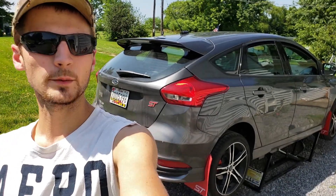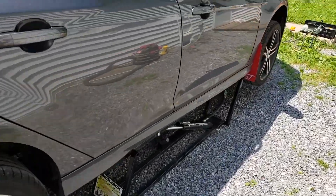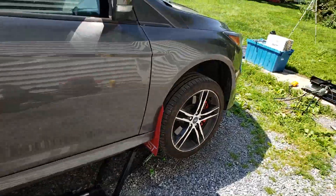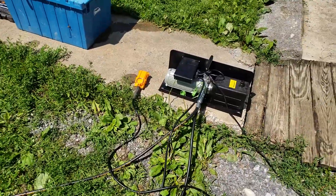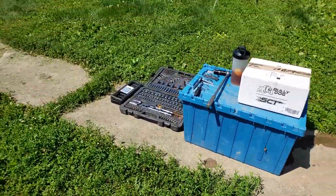Today we're going to be working on the Focus. As you can see, we have it on the Quick Jacks. There's probably going to be a video up on the Quick Jacks. They were giving me a little bit of problems yesterday, but I messed with them this morning. They're still leaking — I have to go and put the new O-rings in them.